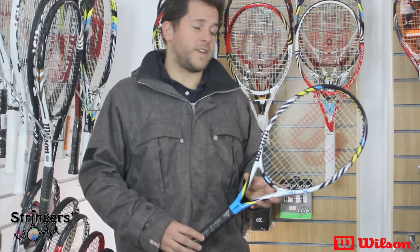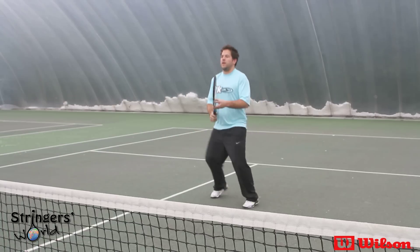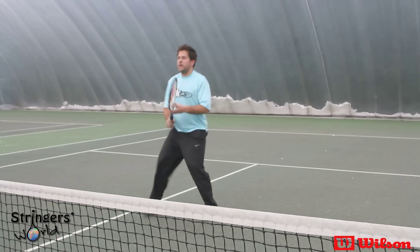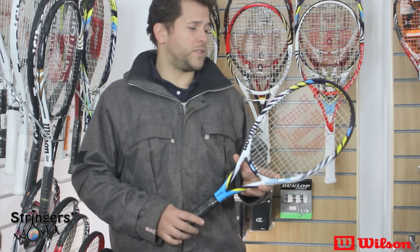Ground strokes were solid and very consistent, with that consistent feel throughout. At the net it's very manoeuvrable, so it's easy to get the racket in position and put both touch and more punch volleys away. It's a great progressing racket and if that's what you're looking for, check it out at stringersworld.com.